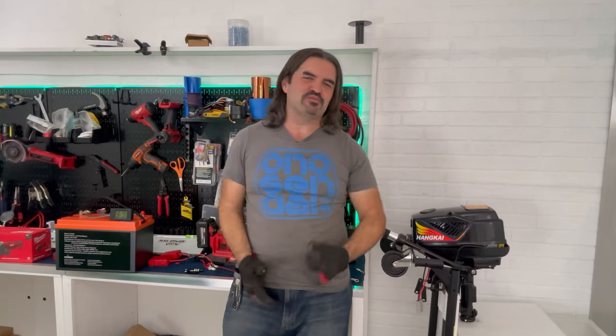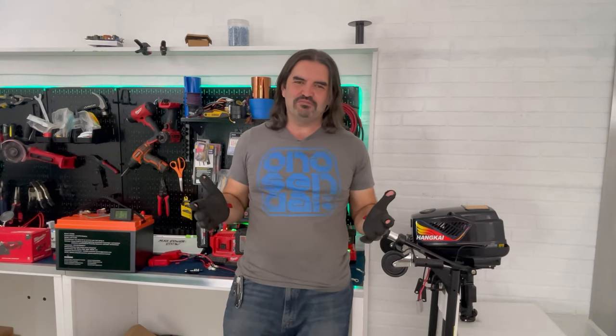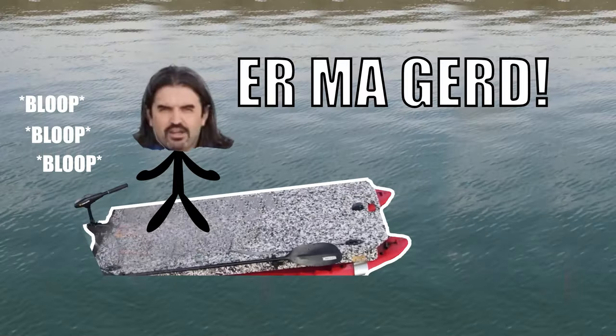Hey everybody, AJ here, and welcome back to the Eagle Ray channel where we do all things DIY electric boats — marine motors, batteries, solar panels, you name it. If it's got volts and it's on a boat, you're in the right place. In the last episode, we sank the boat. There's no way to sugarcoat it — this boat is not seaworthy yet.